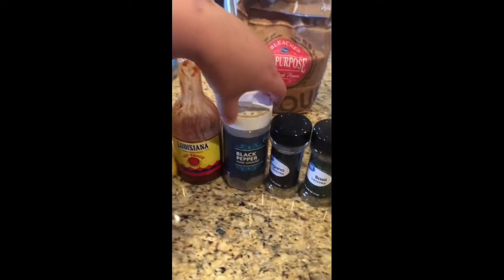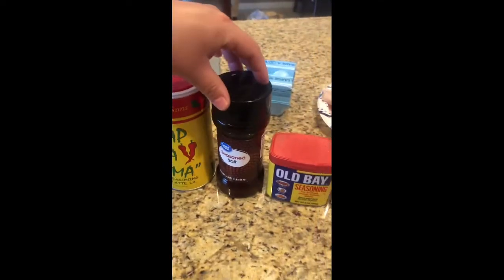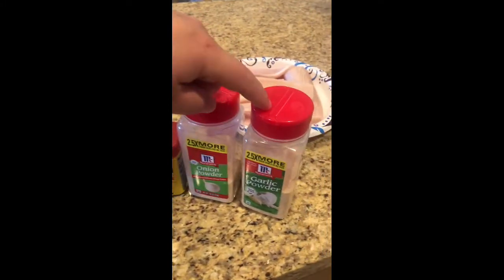The seasonings I'm using are Louisiana hot sauce, black pepper, oregano, basil, Cajun, seasoned salt, Obey seasoning, onion powder, and garlic powder.